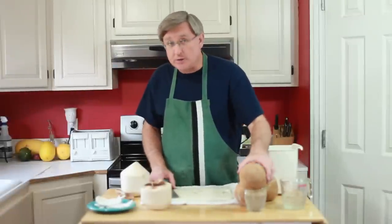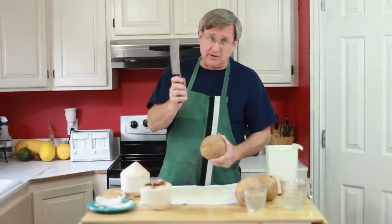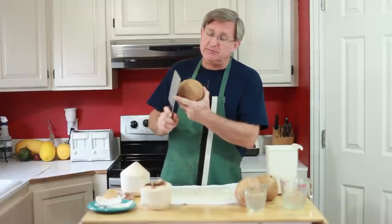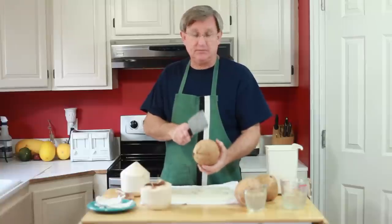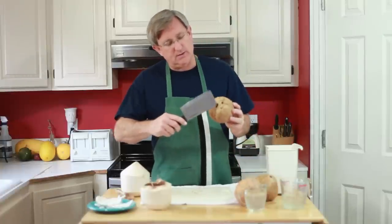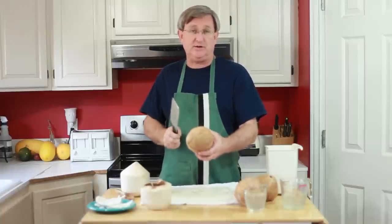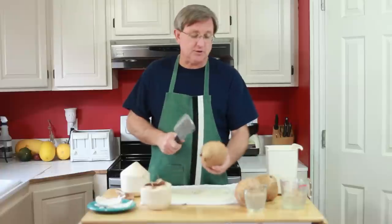With our water drained, we're ready to go ahead and open our coconut. What we're going to do is take our cleaver — in this case you could use a hammer and it would work also. I'm taking the backside of my cleaver and I'm going to tap — tap pretty hard — the coconut all the way around, in between the spots where we drained it and the crown of the nut, going kind of around the middle of it. Just a few whacks — turn it.